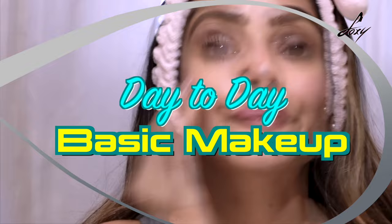Hey guys, welcome back! I just showered and was about to get ready, and I thought why not show you my day-to-day skincare routine and basic makeup. It's mostly my lockdown makeup, but once you get up and get ready you feel like putting a little bit on. I like to do my brows, put some mascara, and some lipstick. I'm going to show you my morning skincare routine and then how I get ready for a basic day.